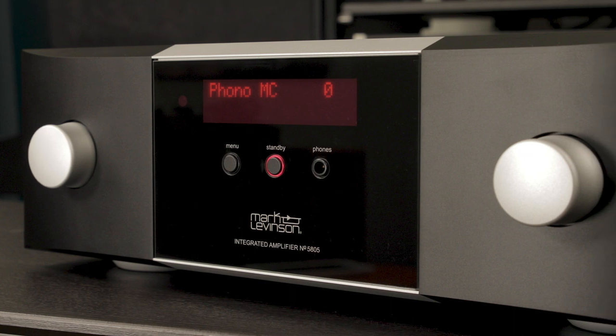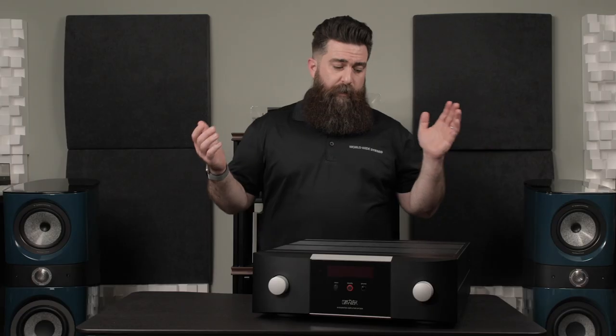This has everything you need. It's got more than enough power. On this model, you've got analog inputs, digital inputs, home theater pass-through, and a dedicated headphone amp for quiet listening. You name it, it's got it. It's super flexible.